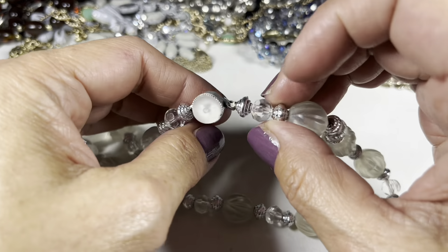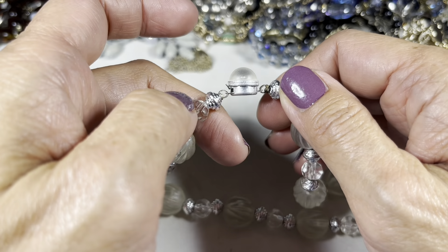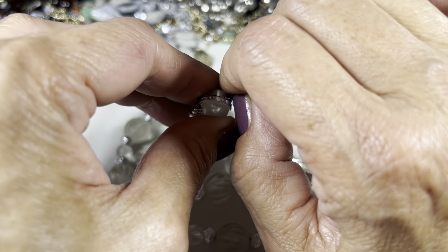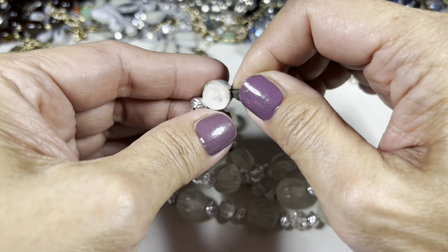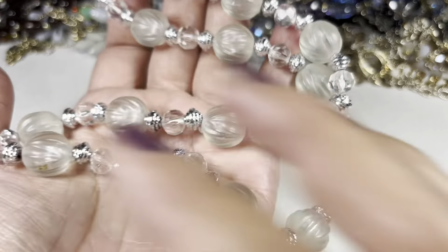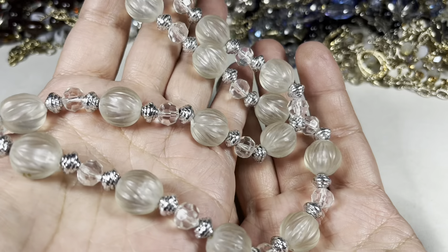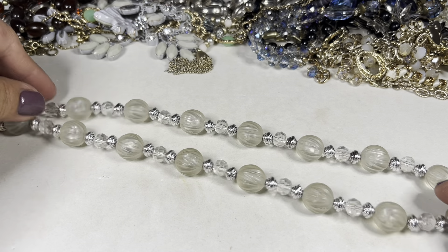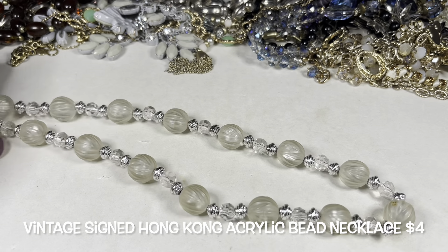Let's check out the clasp — that little lever. Let's pop it back and make sure it is secure. It is. They look a little darker on camera but they are a nice light white frost color. This necklace measures about nine and a half inches in drop.